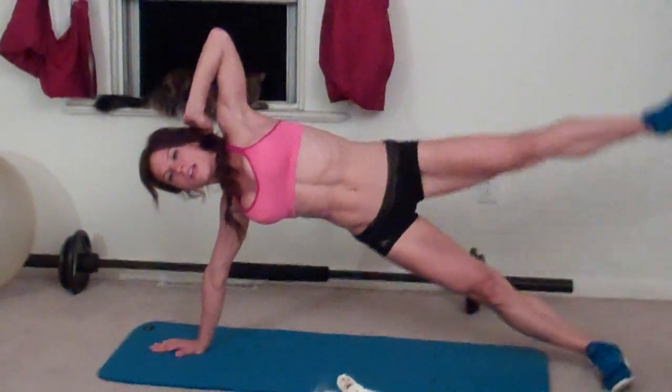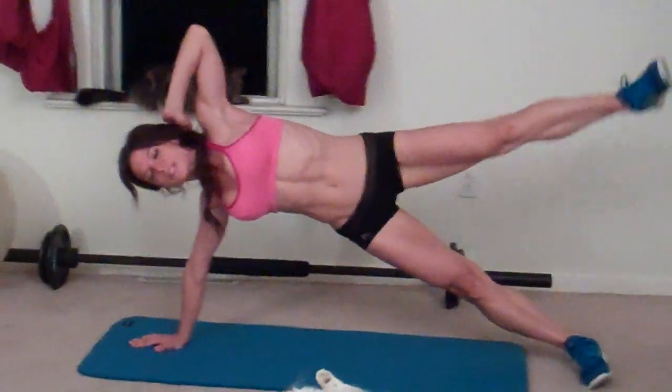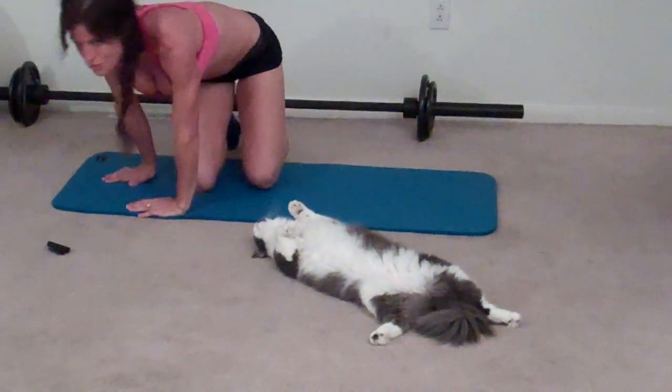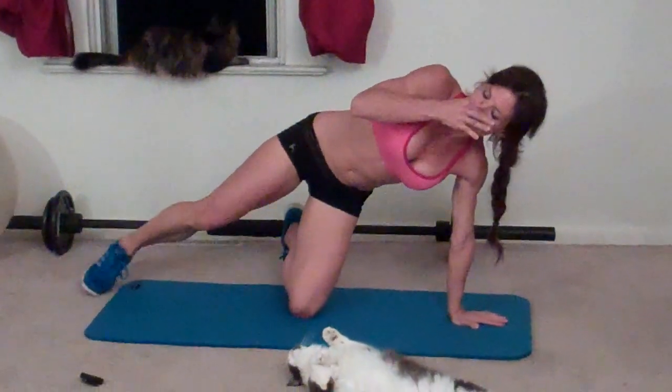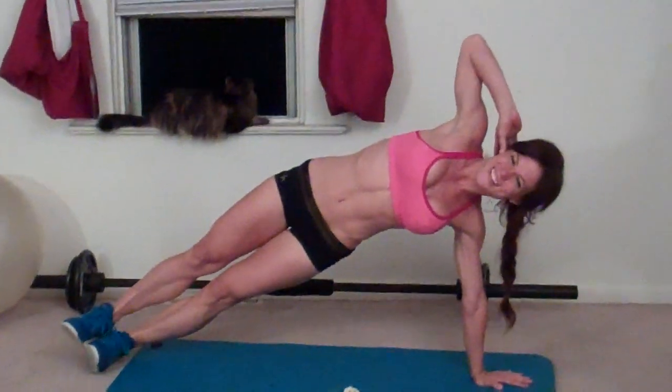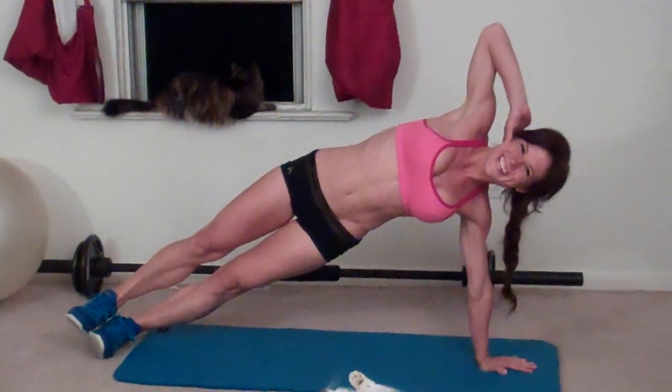Continuing side plank leg lifts, completing reps ten through twenty on the first side. This felt pretty tough today. Now switching to the other side — right leg lifts this time.